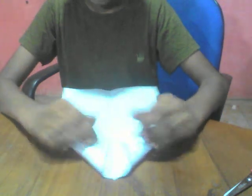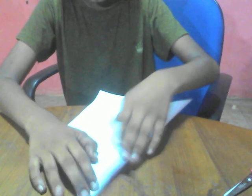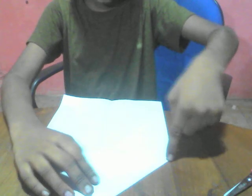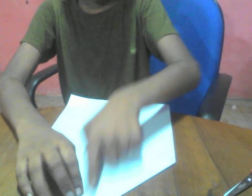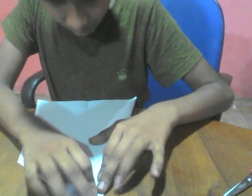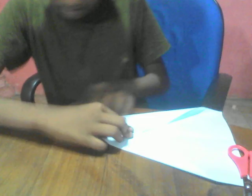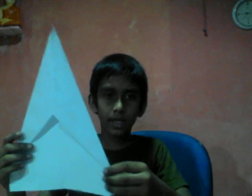That's like a rocket. We also fold this line — fold this edge to the center line. Keep the folds all steady and tight. And do the same with this side. Alright, so now you'll get like this.